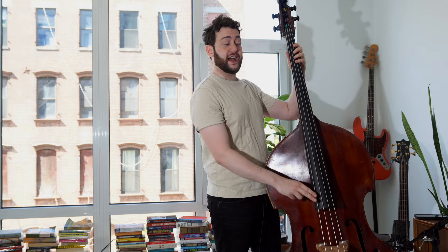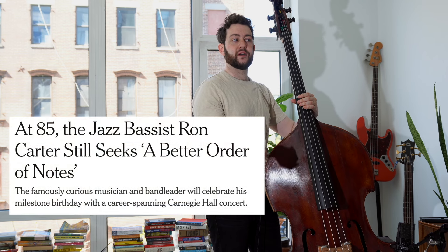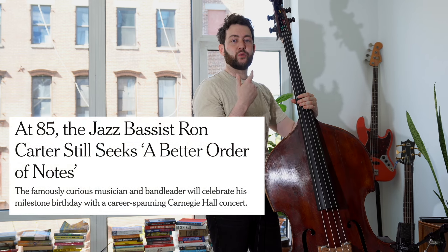Let's start with the first bar. What he's doing here in the first bar is he's changing the order of notes. This is really important. There's an interview in the New York Times with Ron Carter, and he says, 'All I'm trying to do is find a better order of notes than I did yesterday.' What Israel Crosby is doing here is he's taking a common phrase in the bass line language and changing the order of notes.